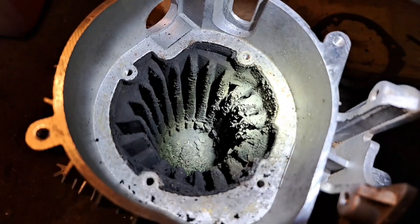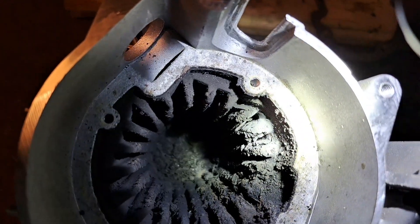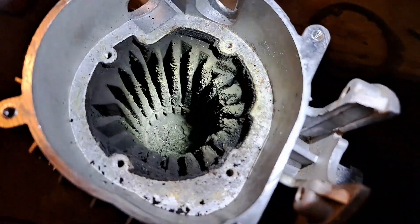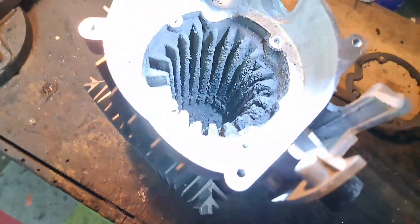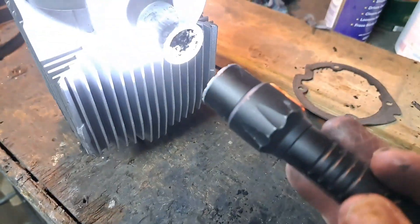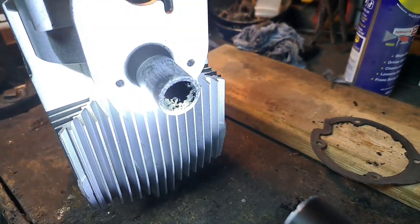I'm wondering if I can just put that in my shot blaster. I'll scrape the worst out first of all, then try it with the shot blaster, because it's only an alloy casing. No wonder the exhaust was all bunged up.